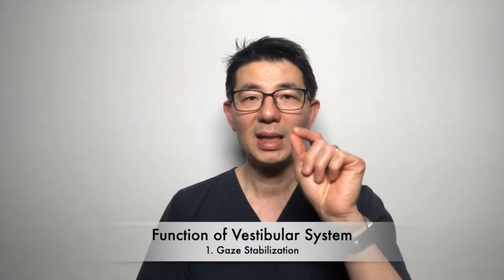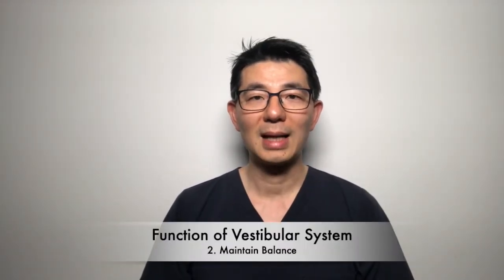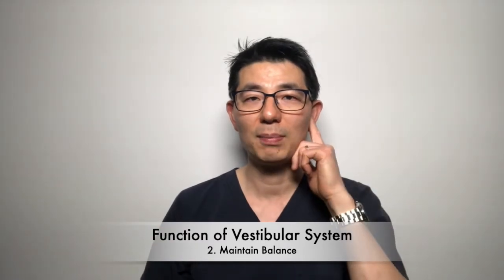The first function of this balance system is to keep our gaze fixed, meaning your eyes should be able to focus on a point. Regardless of my body motion or head motion, I should be able to keep my gaze on that one point. The second function is that we take these inputs from vision, vestibular, and peripheral sensory, and our body needs to process these to keep ourselves balanced so that we don't fall down or trip.